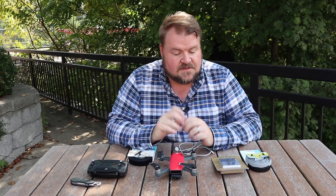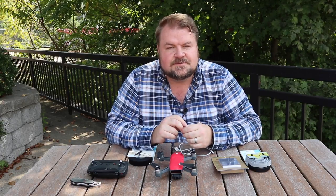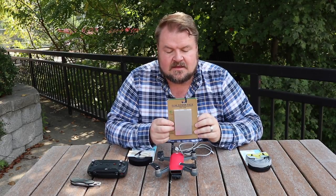The idea is we're gonna strap this power bank onto the bottom of the DJI Spark, plug it in, strap it all together, and do a hover test. Then we're gonna do a hover test on the DJI Spark by itself so we can compare the flight times and see the strain on the motors and different things like that.